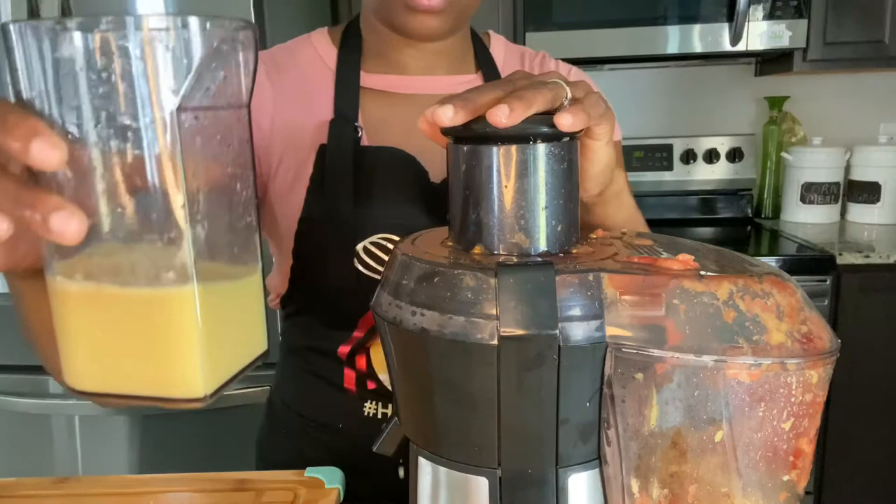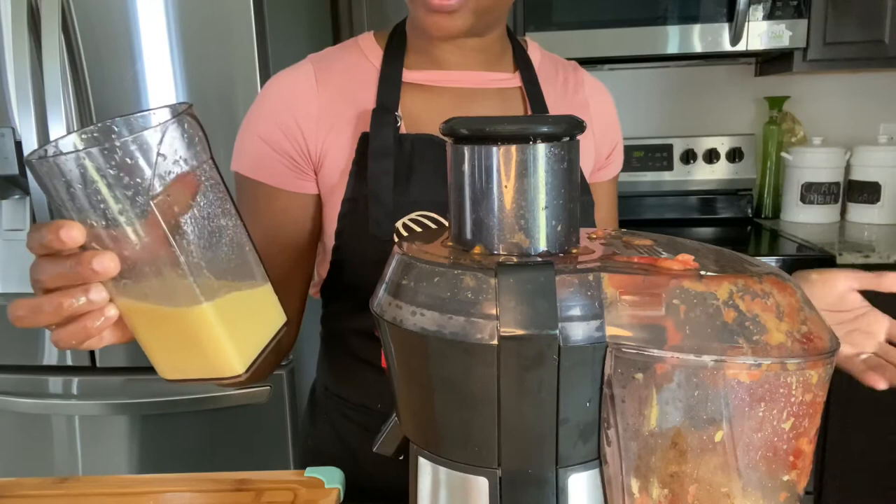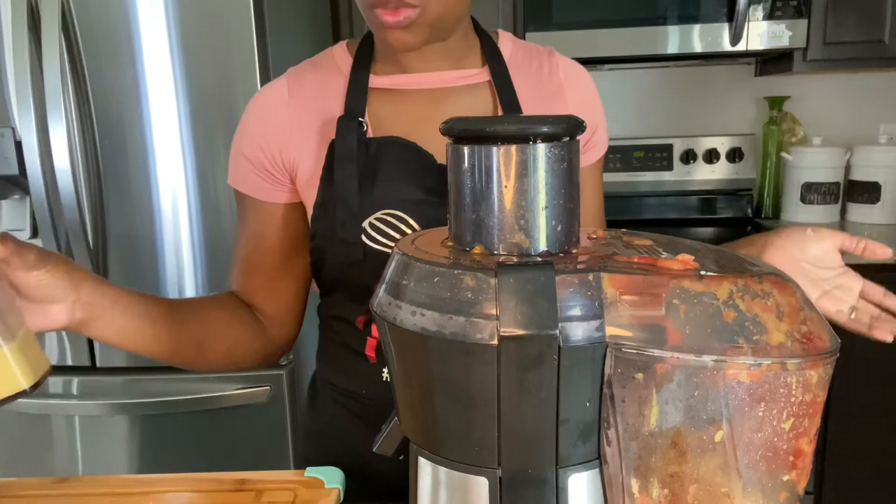So this is my ginger juice. I am not going to add all of this at once — I'm going to add it gradually, and when it reaches my desired taste I will stop, because I don't want to add it all at once and have it be too strong.